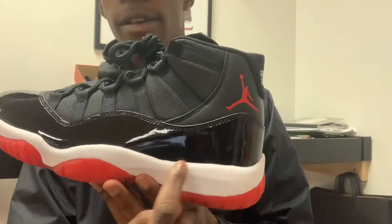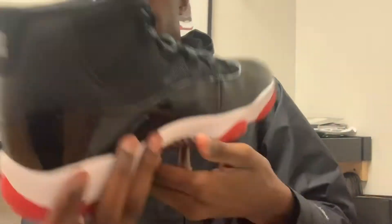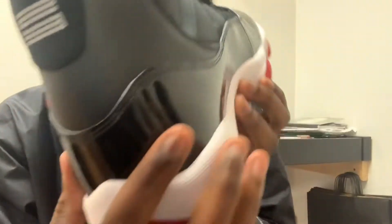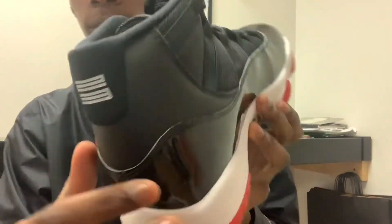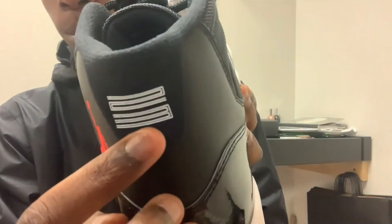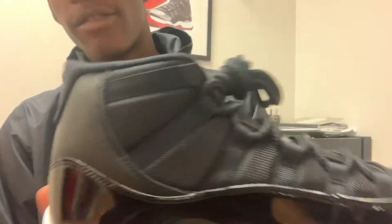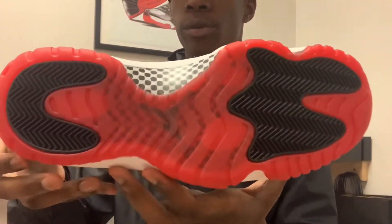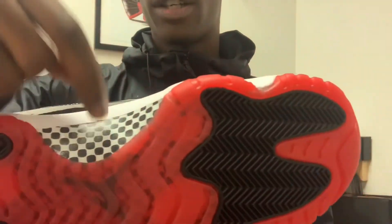You see you have your high-cut pad of leather right here. Also got the white outline — I don't know if you guys can see it like that, but you can definitely see it back here. Then you got your white 23. It's not stitched in like the white metallic Air Jordan 11s that just came out on Monday. On the bottom, you do have your red soles, then you got your white carbon fiber.